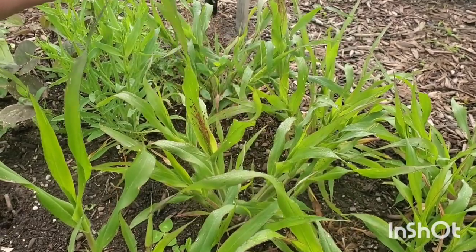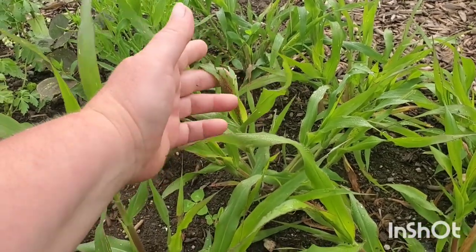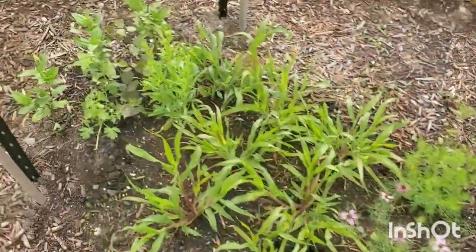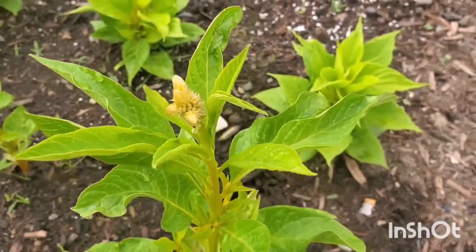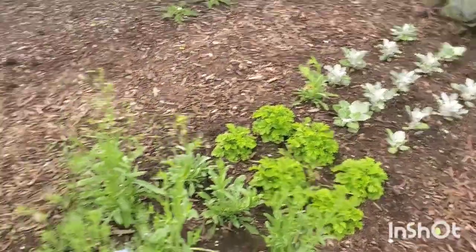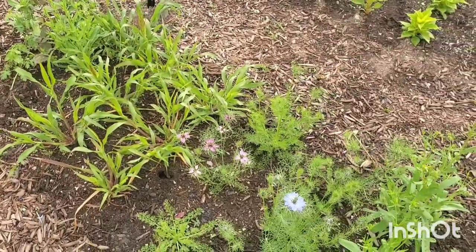I wonder if maybe I got the bunny tails grass and the frosted explosion grass mixed up, because I don't think bunny tails grass has any frilly things on it. Oh look — we're about to have some celosia! And you will hopefully see that there are a lot fewer weeds in the beds today. I paid my nieces to come and help weed the beds — we didn't get around to doing the walkways; I told them let's focus on the actual beds first, and I'm glad we did or we wouldn't have finished. They also helped watch my little one so I could get a few more things planted.